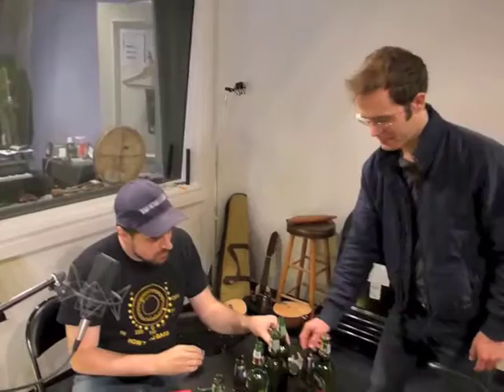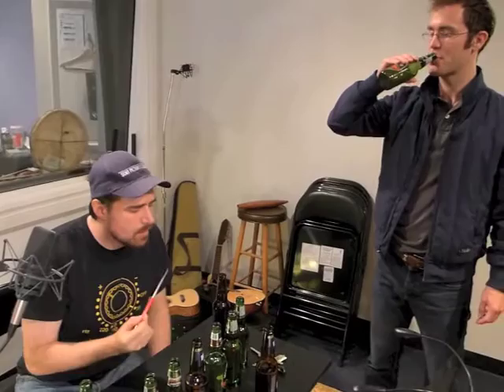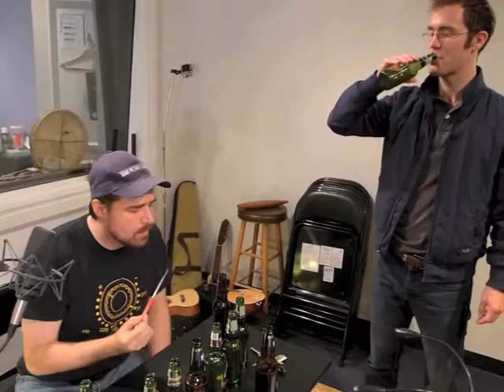So we've endeavored to change the levels of beer so that we get the pitches. Right now we're trying to get a low C — about as low as we can get. We can't add any more liquid to that one. We have C sharp, D, D sharp, A sharp — give me an E over there.